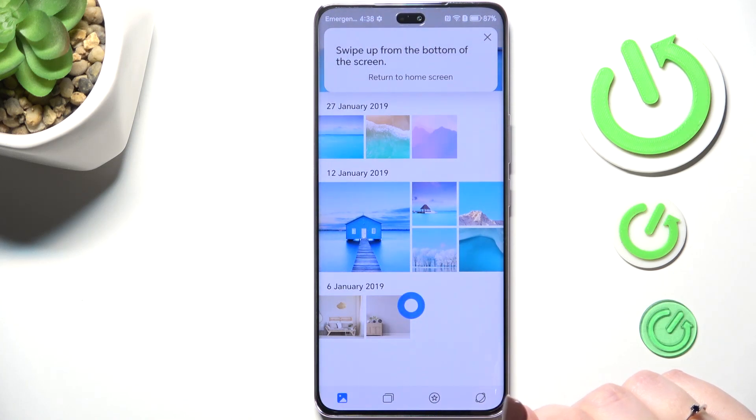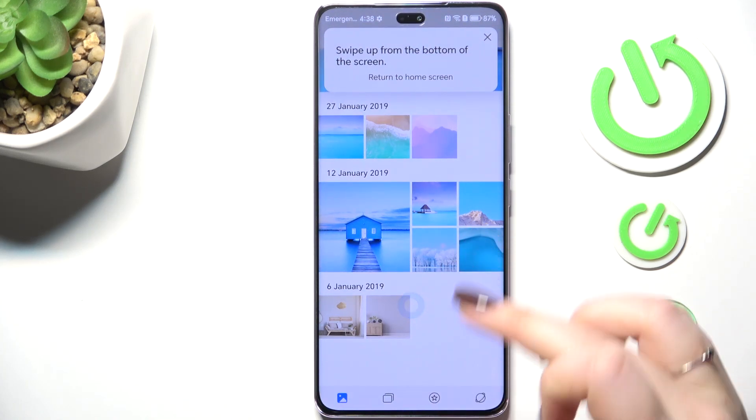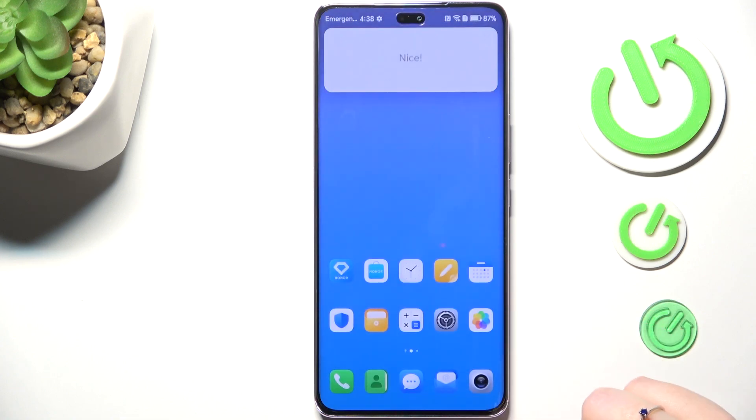If you'd like to go back directly to the home page, swipe your finger from the bottom to the center, and make sure that the motion is quick and short, like that.